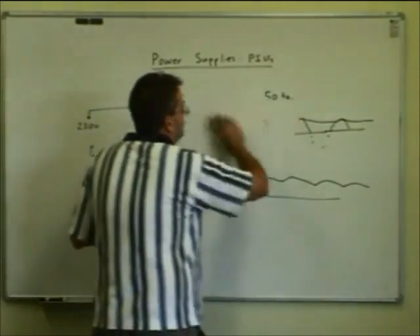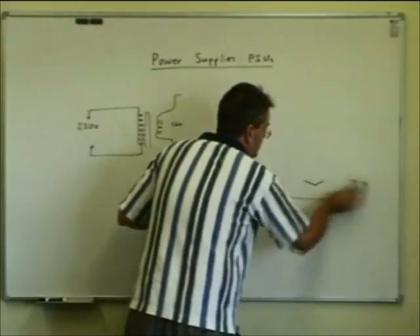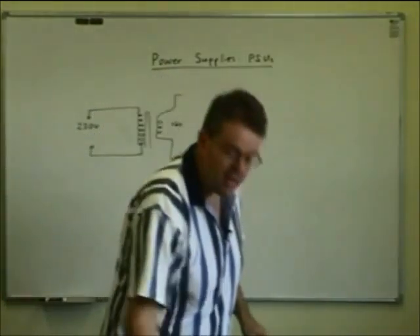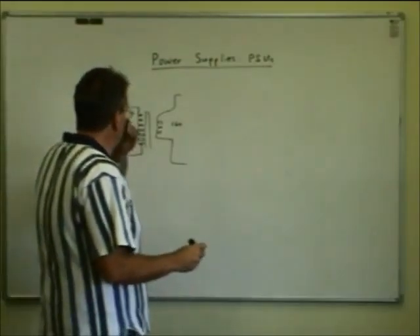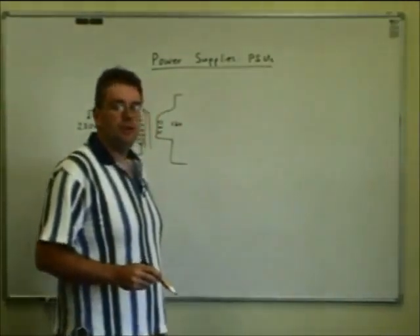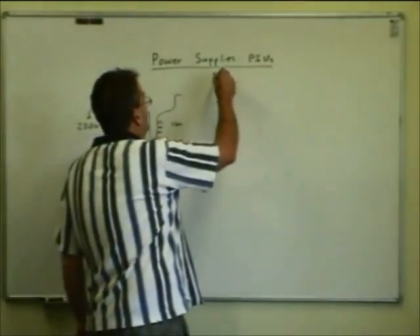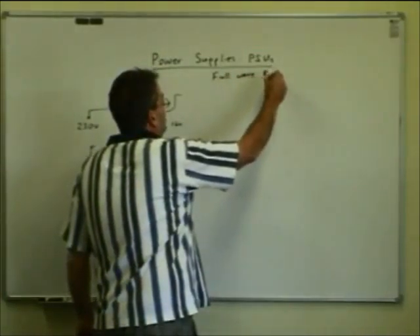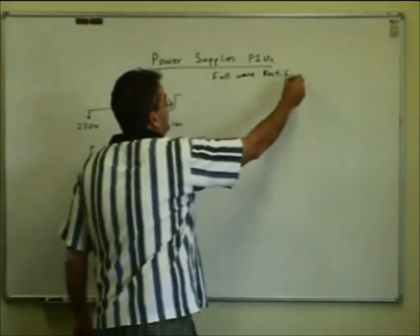We'll come on to the next type of rectifier — the full-wave bridge rectifier — where we can make use of both halves of the supply, which is more efficient since the half-wave rectifier only uses half of the available transformer output.